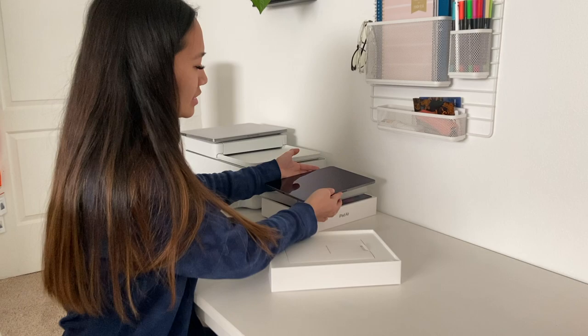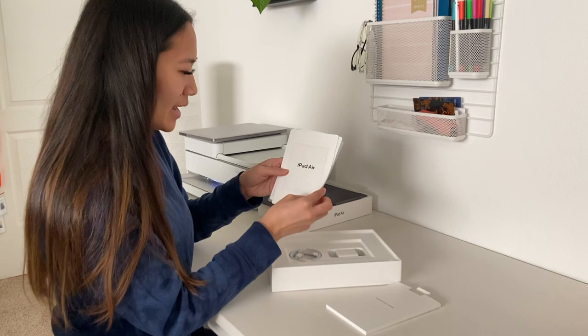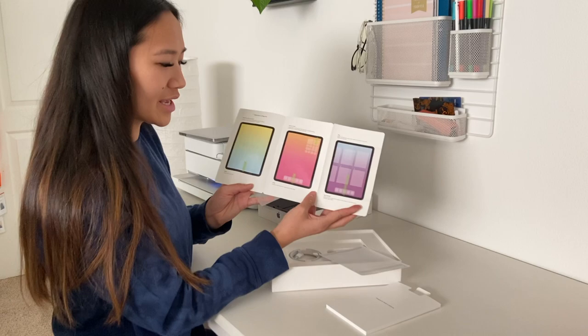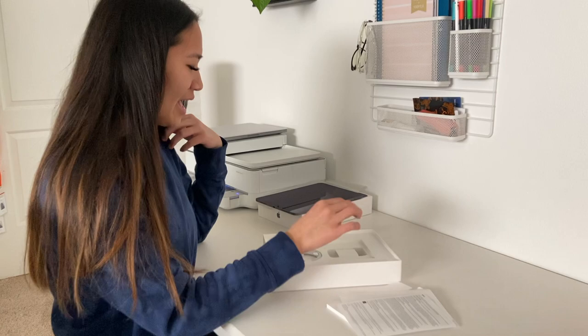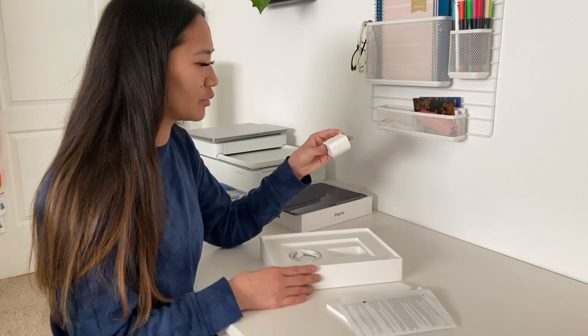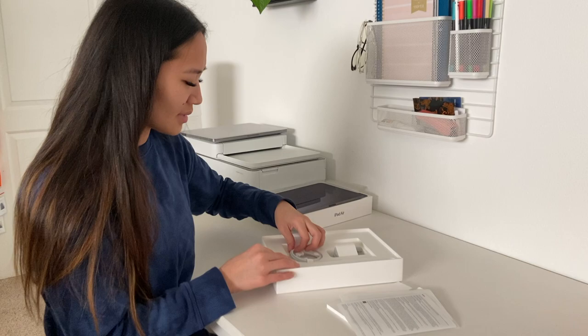We've got this little envelope that all Apple products come with — 'iPad Air' — and then just little things about it that a beginner might need, like myself, so that'll be super nice to look over. There are also some Apple stickers and a little booklet about the iPad. It also comes with a wall charger, which is super nice — this is one of the newer ones because they used to be a smaller box, but these ones support very fast charging.